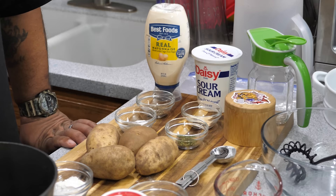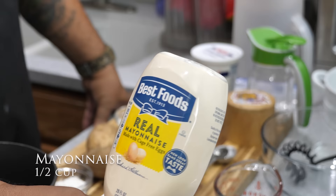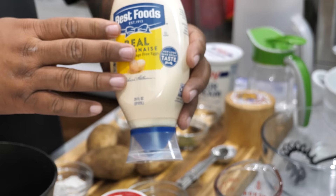Let's go over the ingredients — real simple. We're starting off with mayo. Use your favorite mayo; this is the base of your ranch dressing, so get whatever you like. We're going to start off with a half a cup of mayo.